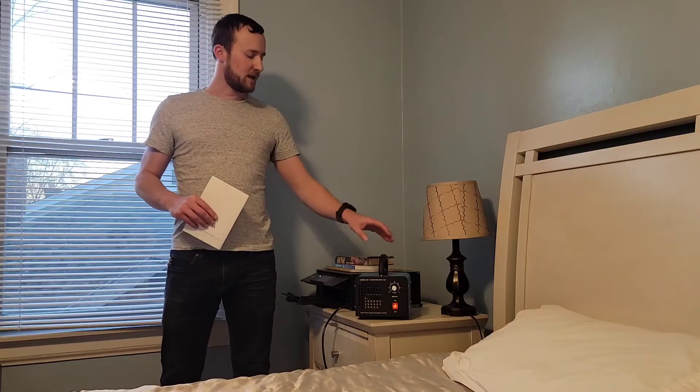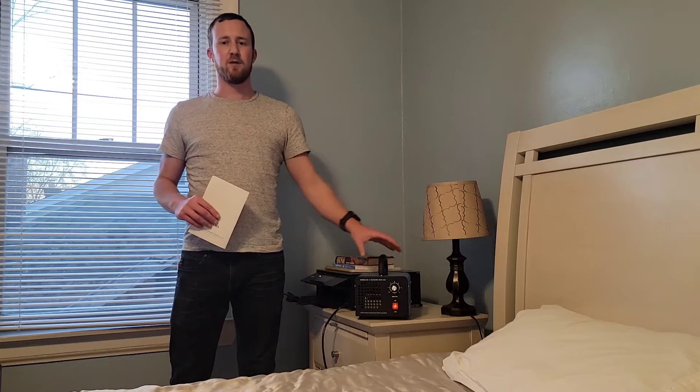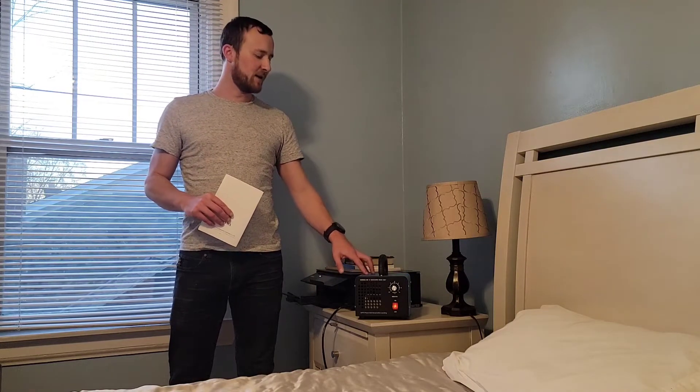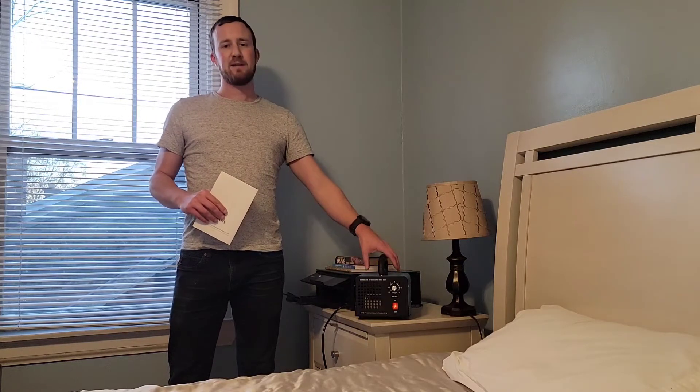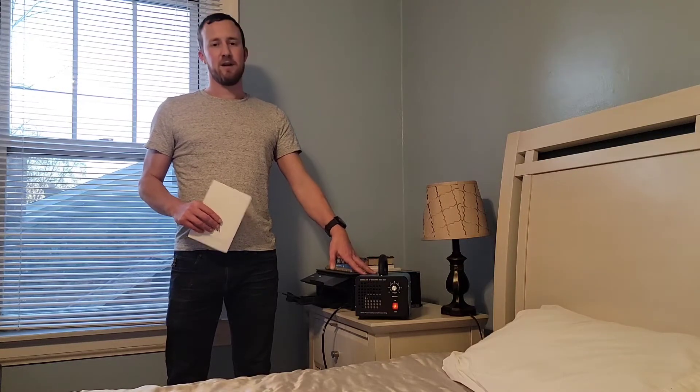Hi! Today I wanted to show you guys this ozone generator. These things are great for eliminating bedroom odors and just making everything smell a lot better. They don't work by masking them — they completely destroy the things that are creating the odor, and they do so by generating ozone.